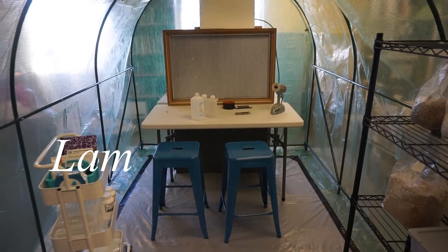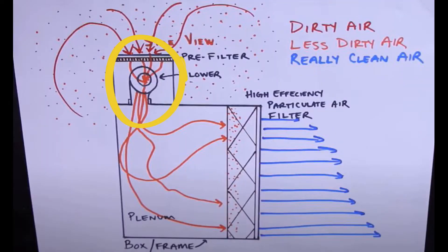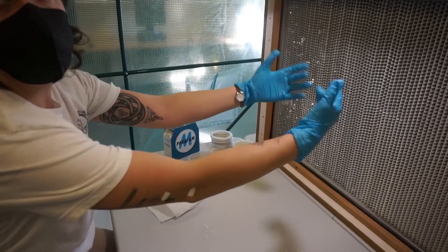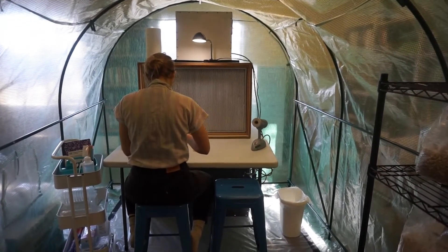The main part of a lab is the laminar flow hood. The flow hood has a powerful fan and a highly rated filter that work together to push the clean air in one direction. The rest of the lab and the people in the lab try to stay as clean as possible, thus making it possible to start the process of growing mushrooms.